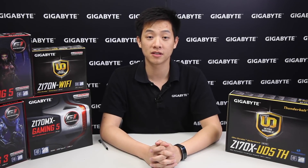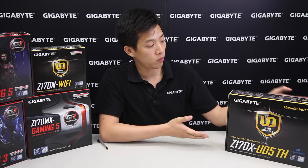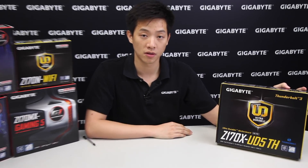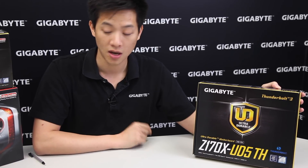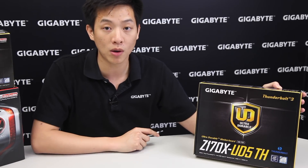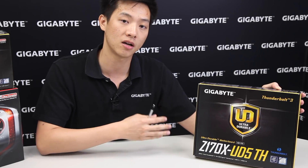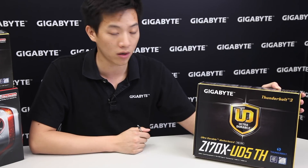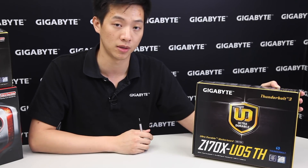Welcome back Gigabyte fans, my name is Leon and today we're going to be doing an unboxing and overview of one of our ultra durable motherboards. This board is our Z170X UD5TH. The TH at the end of that model name represents Thunderbolt, so we're going to go over the outside of the box and then take all the parts out and look at the board more in depth to show the different technologies we placed onto it.